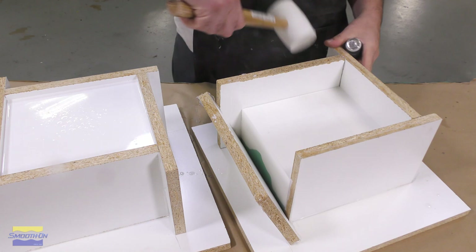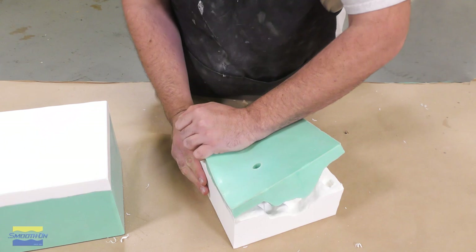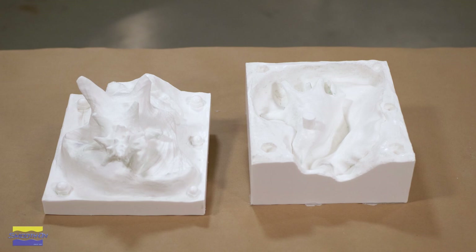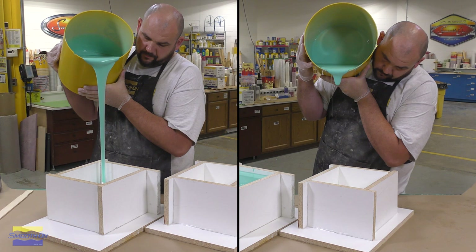Now that the resin has cured, we're ready for the demold process. We can simply break the mold box away from our master model, and once the mold box is apart, we can simply peel away the original mold to reveal the actual master model. And here you have them — the two halves are now ready for the molding process, and many different molds can be pulled off of this model.